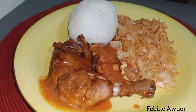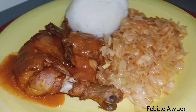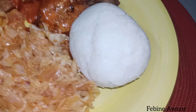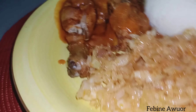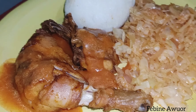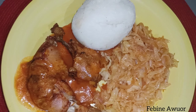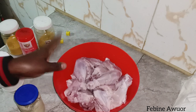Hi everyone, welcome back to my channel. If you're new, you're welcome. If you're a returning subscriber, thank you so much for joining. Today I want to show you how to cook this delicious oven baked chicken with some sauce, cabbage, and ugali. Even though I won't be showing you how to cook the ugali and cabbage, I have recipes for those two — I'll leave a link in the description box.